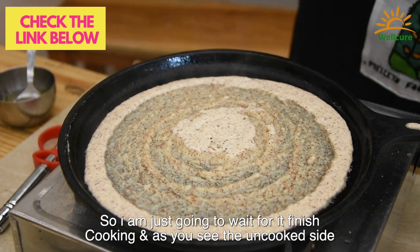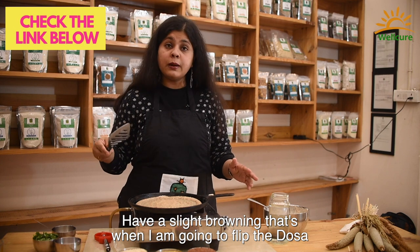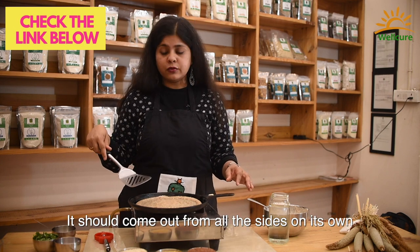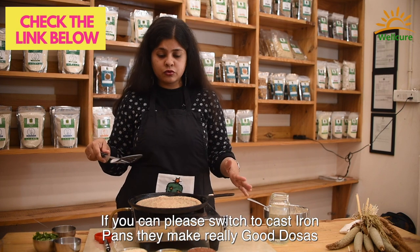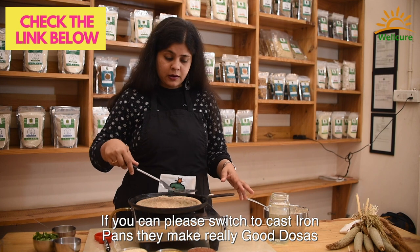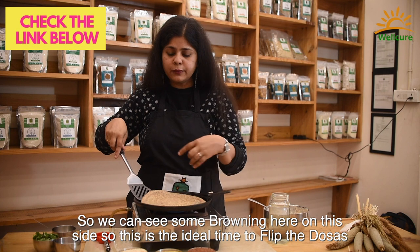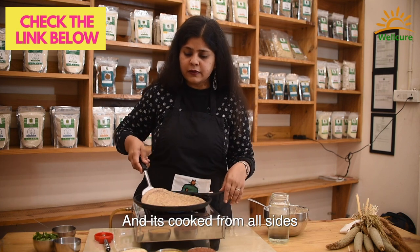I'm going to wait for it to finish cooking. I'm looking for no uncooked sides and a slight browning — that's when I'm going to flip the dosa. It should come out from all sides on its own. If you can make the switch to a cast iron pan, they definitely make really nice dosas. We can see it's slightly browning — this is the ideal time to take the dosa out, and it's cooked from all sides.